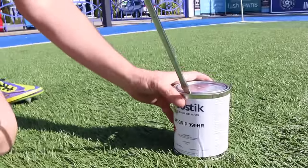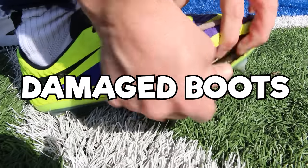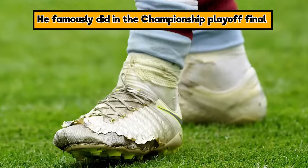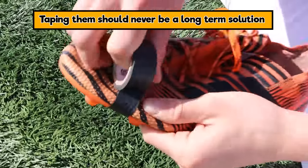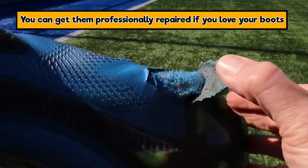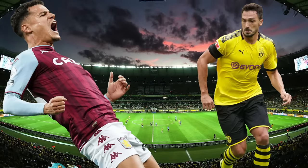Grealish epitomizes the boot repair hack — with a tin of glue, you can repair boots that are falling apart. Getting that done professionally is a good idea, and the link is in the description. Look at the state of the boots Grealish wore in the Championship final. In Sunday league, players tape around the toes and wear them half a season — but they'll just get worse. If you love your boots, get them professionally repaired as soon as possible.